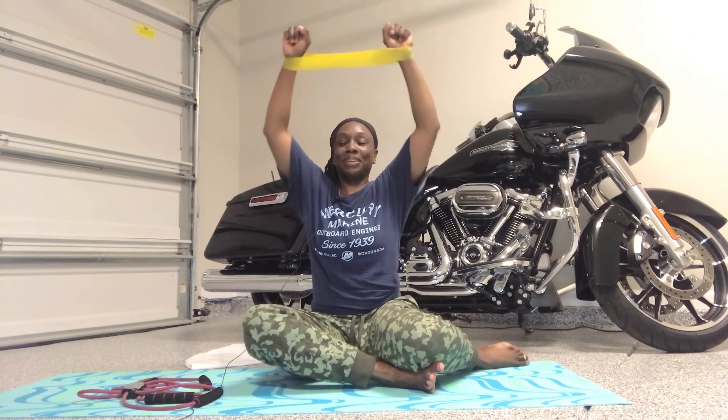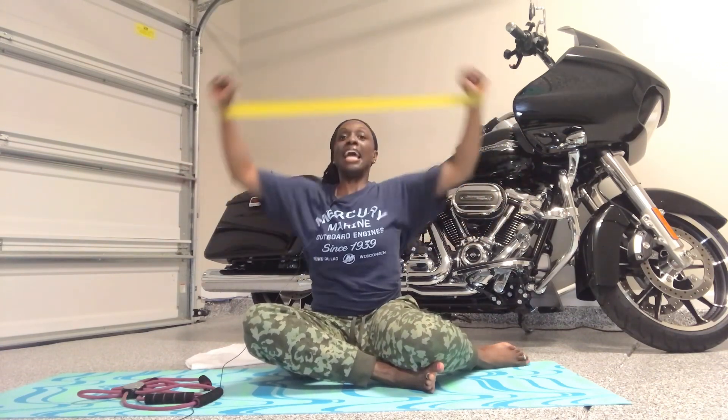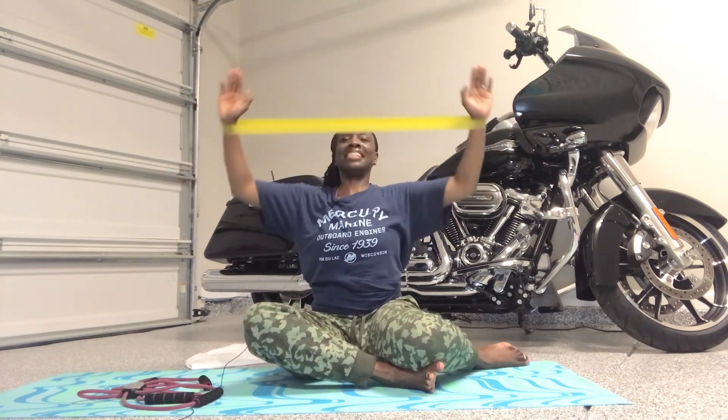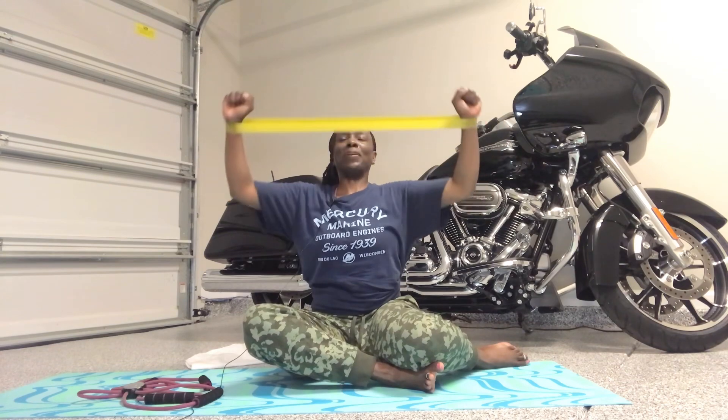Here we go — singles. Down. Up. Squeeze those blades. Know those shoulders are on fire — that's good. Down. Give me four more. Go. Core strong. And pulse it right here. Go eight, seven, pull, squeeze, go four, three, two, and one. Woo!